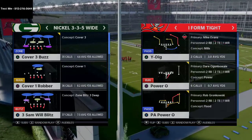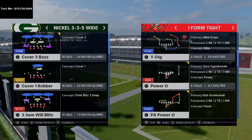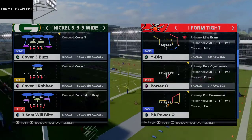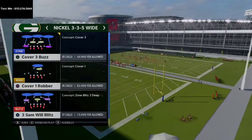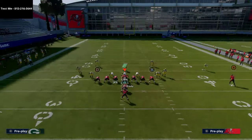Make sure to follow or subscribe to the channel below. And if you want to get the full scheme — over two hours of content — go ahead and shoot me a text message. What I'm going over is how to bomb Cover Zero from I Form Tight.